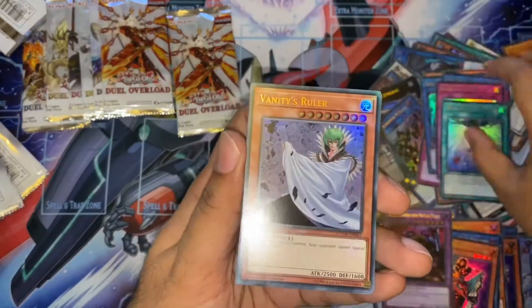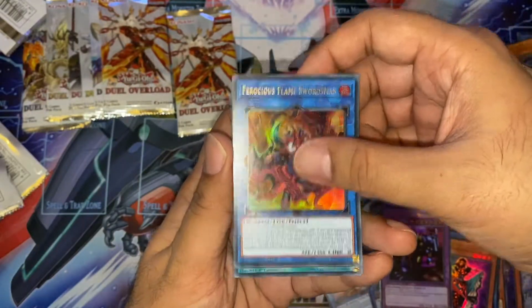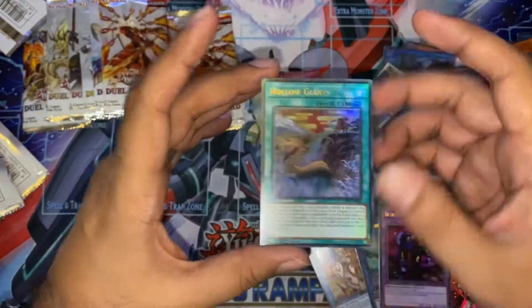Rose Bell of Revelation. Vanity's Ruler — nice. Second Swamp Fog — very nice. Another Ferocious Flame Swordsman. And our second Hollow Giant.